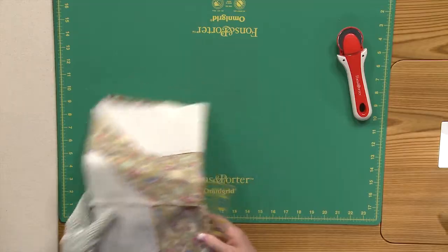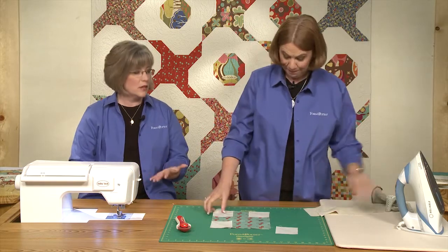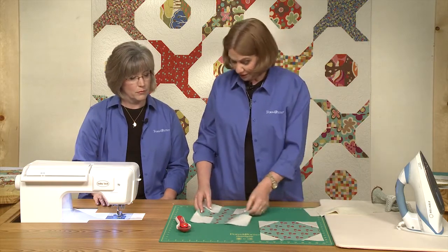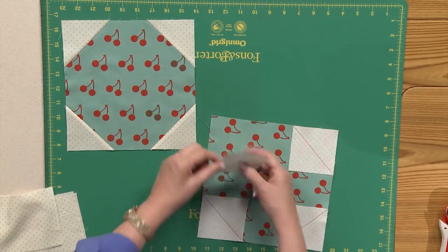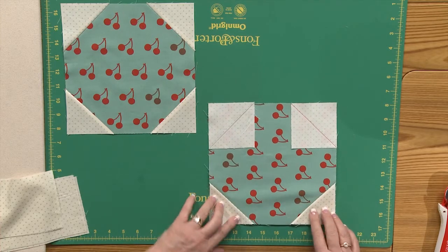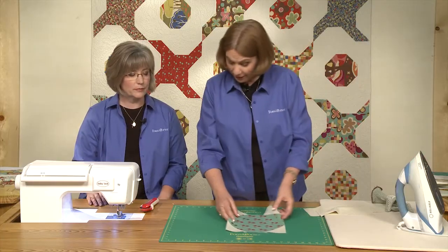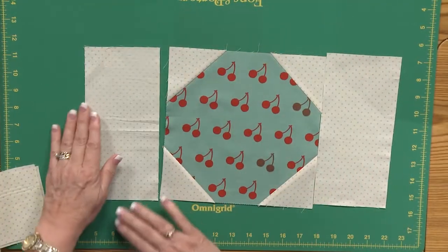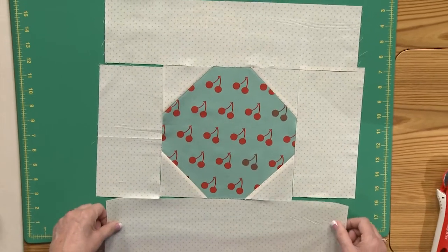Now we're ready to make block number two, and this one's another easy block — just some simple sewing and a lot of chain sewing possibly. We're going to make this snowball for the center. You take your small squares and draw a line diagonally on the wrong side of each one, put that on and stitch on the line. When you fold those back you get a snowball. But that's just the beginning because it's not as big as our other one, so in order to make it the same size we need a border around it — small rectangles left and right, and large rectangles top and bottom. Then they will match the little cartwheel.